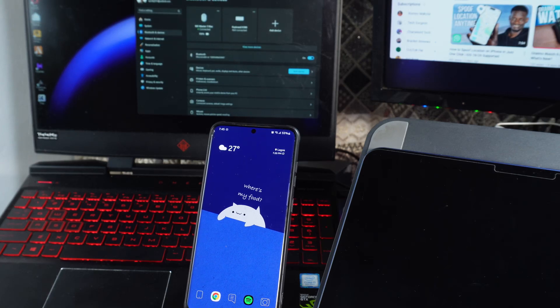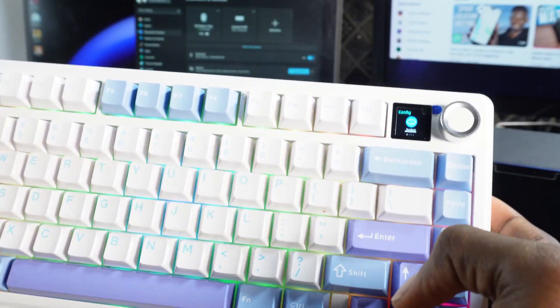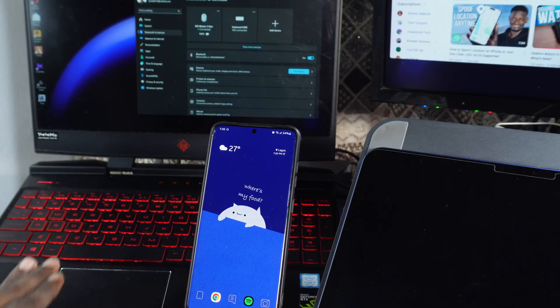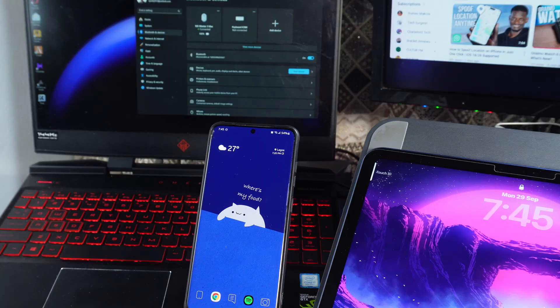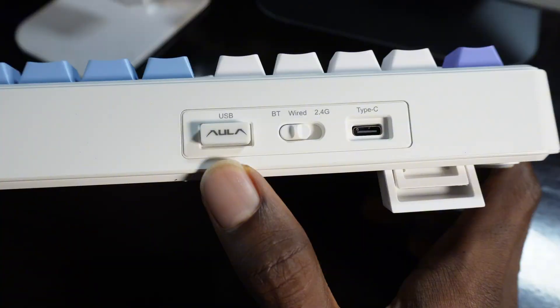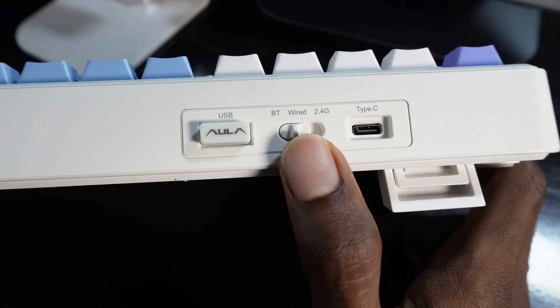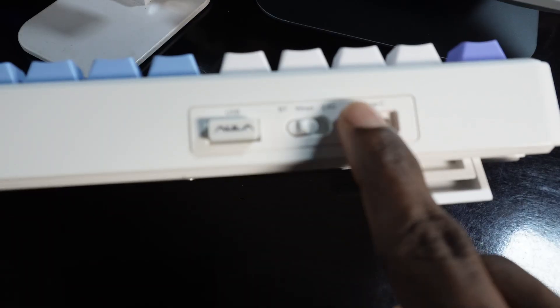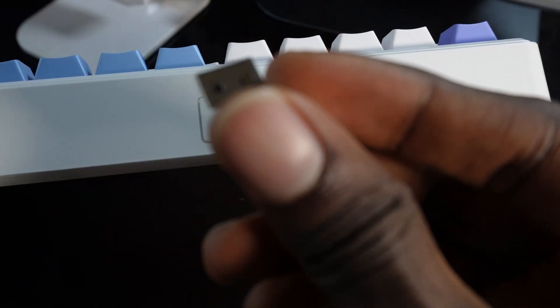Hello guys, welcome to the channel. In today's video I'm going to show you how to connect your Aola F75 Max keyboard to your laptop, phone, and iPad. I'm going to show you how to connect this keyboard to three devices. You will notice there are three different methods: BT, wired, and 2.4G. The 2.4G lets you connect the USB directly to your laptop and is useful for desktop or laptop only.